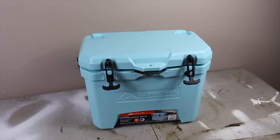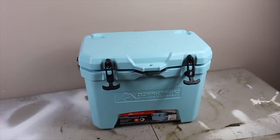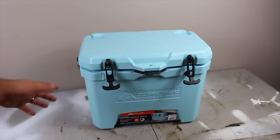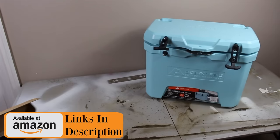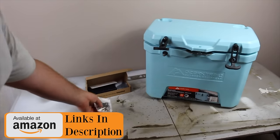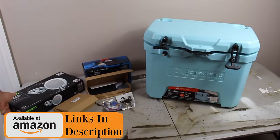I started by bringing the cooler, a table, and all the parts and tools to do this indoors. I actually took over one of my bedrooms just for this tutorial, because the humidity here in South Carolina is extremely hot and very miserable. I gathered all the parts for this cooler and I'll put a link in the description where I bought every single thing used in this tutorial.